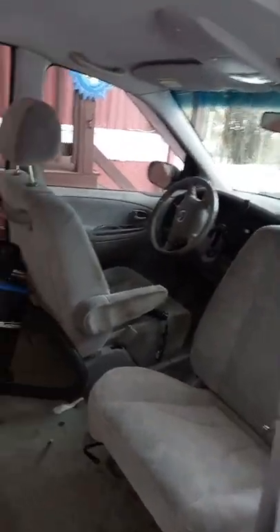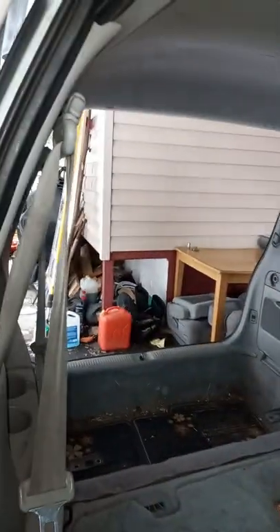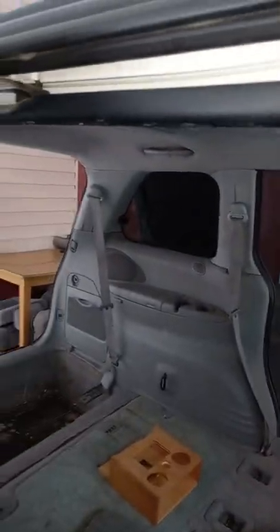Things are coming together — that's gonna be awesome. Flipped around, I could probably even mount it so the seat belt can be used if I have to carry a passenger. Conversion of the 2003 Mazda — over and out.